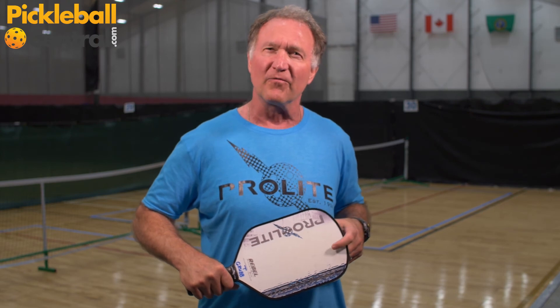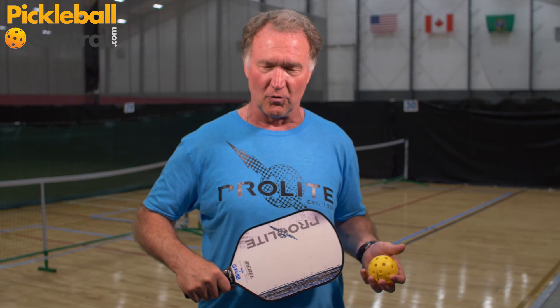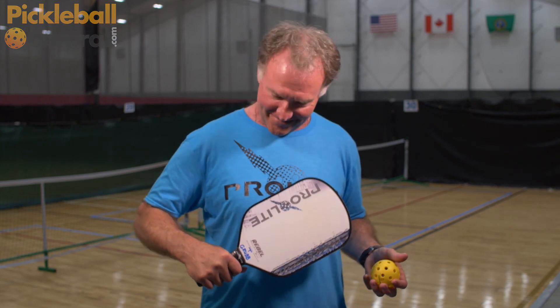I play with other paddles as well for other tournaments, but for the ball we're using for this indoor tournament, this is a great paddle. You will enjoy it and I hope you do.